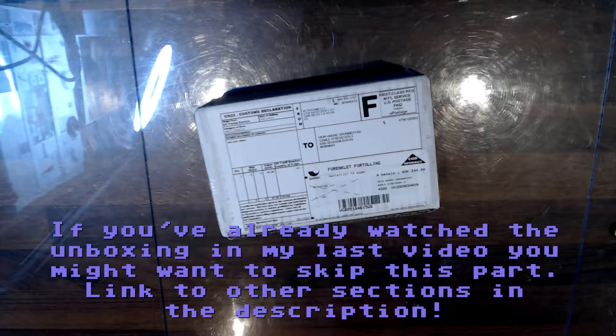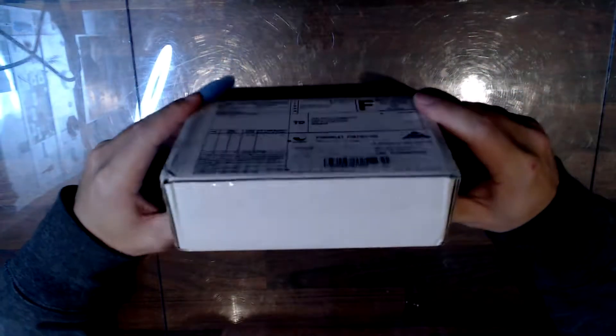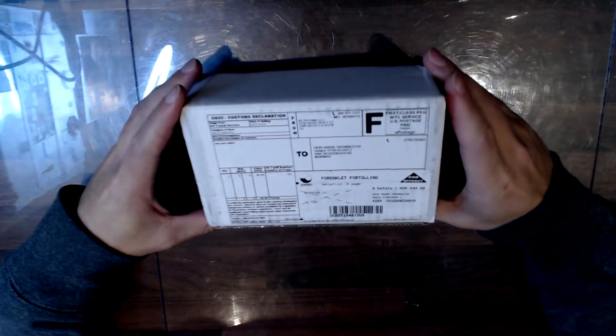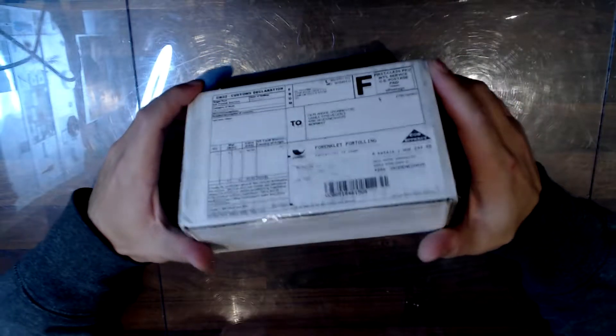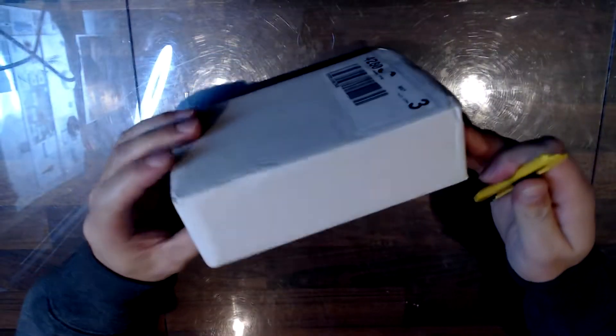New package! I've been waiting for this for many weeks, it took forever. It was all the way from the US — it takes forever to get to Norway. It costs too much to import or whatever. I'm very excited for this, I've been wanting one of these for a while.